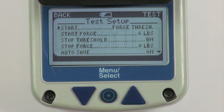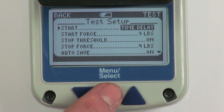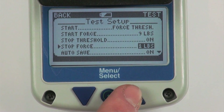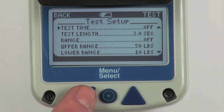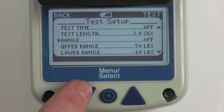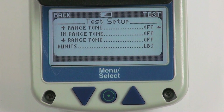Test setup menu screen. The test setup menu screen allows the user to set up various test options. Starting a test can either be done by passing a force threshold or after a certain amount of time delay, triggered by the top button. The options allow you to select customized force thresholds and time delays. This screen also allows you to enable a stop force. If enabled, each test will be stopped when this threshold is reached. If disabled, each test will last the amount of time set by the test time option. The test time option allows users to select a preset time for testing. The range options allow an upper and lower range to be enabled, set by configuring the upper and lower range values. Range tones are enabled by turning on each corresponding tone.